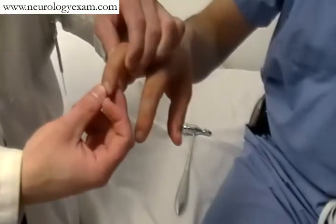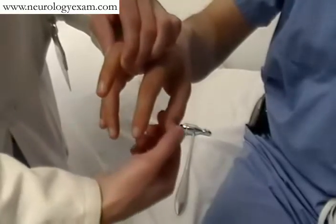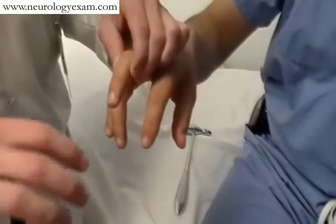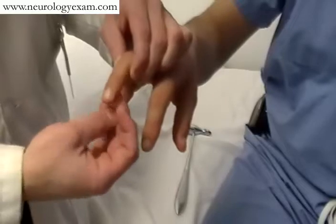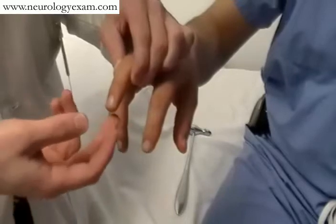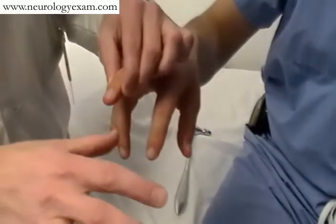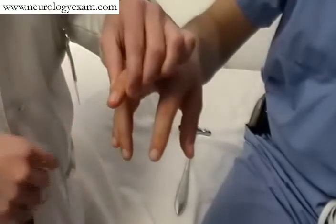Basically, you just flick the middle finger here, and what you're looking for classically is for the thumb to bend. Sometimes if it's more brisk than that, you'll see the fingers twitching as well. Clearly on the Hoffman's here, there's no thumb twitch, so it would be negative, which is normal. Alternatively, Trömner's — you simply flick this finger up, which is probably a little bit more sensitive. And again, you'd anticipate the same thumb flexion and occasionally finger flexion at the same time.